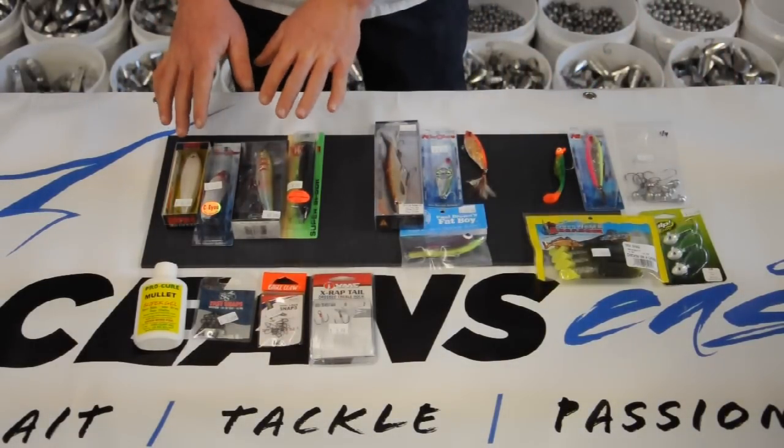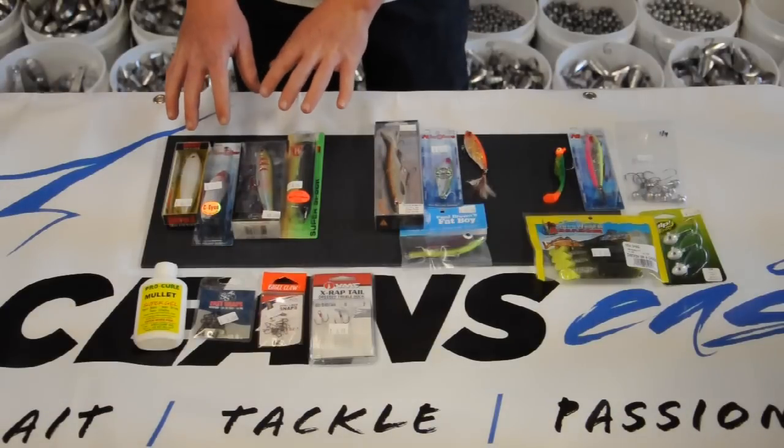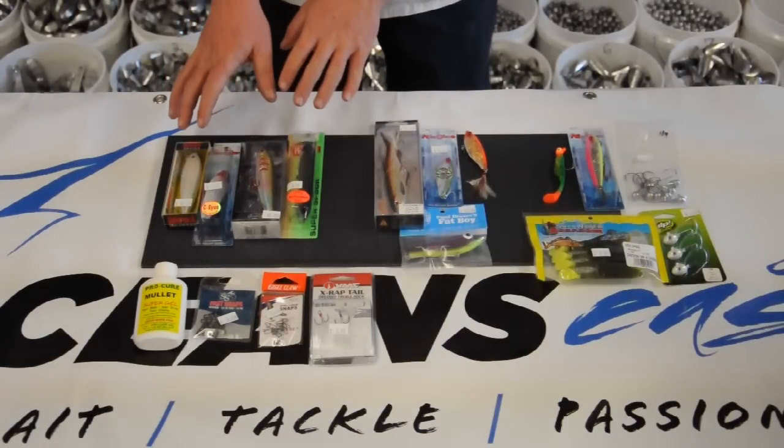A topwater lure is going to be good when the fish are more active and the water isn't as cold. We like to use a walk-the-dog lure.